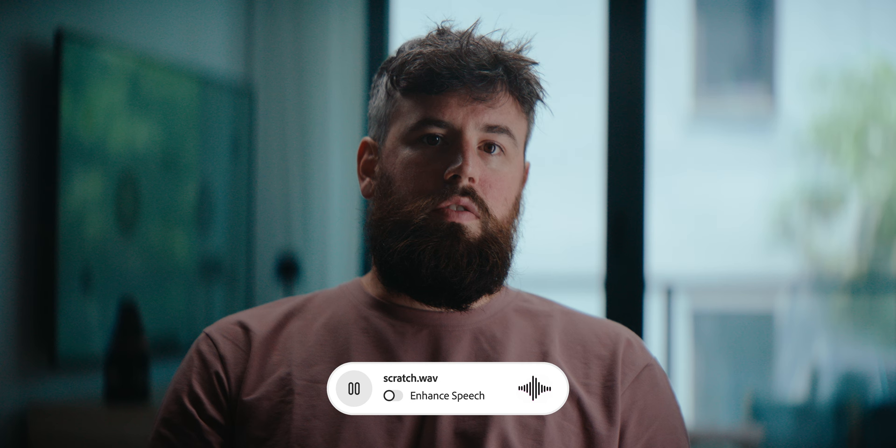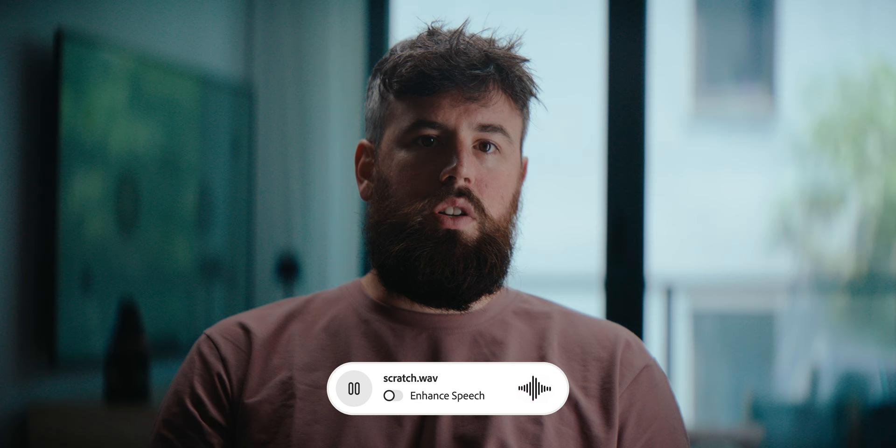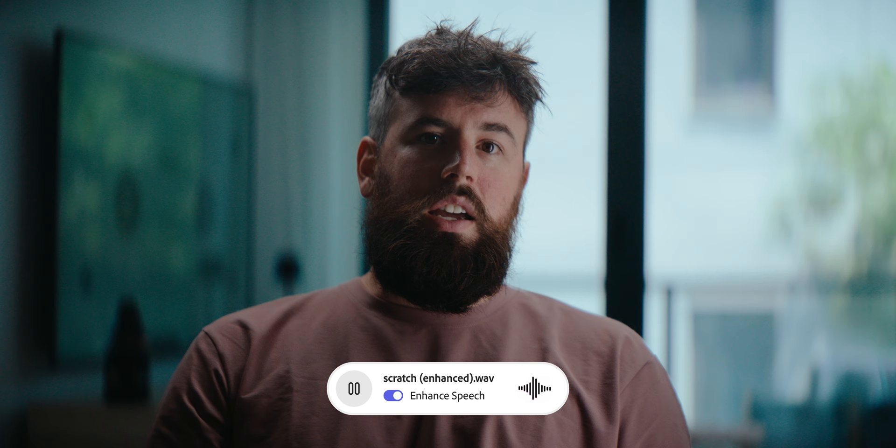Next, we'll take a listen to the raw audio from the scratch mics on the camera. The camera's about seven feet away from me, and we'll move over to the enhanced version, which hopefully is pretty good for it being a scratch mic on the camera seven feet away from me — which in my experience is never usable for a situation like this.